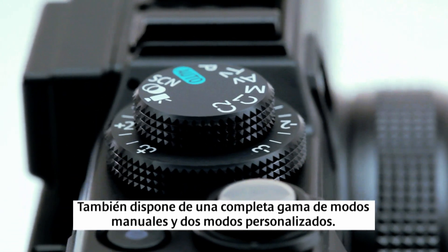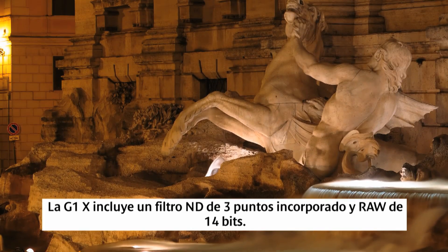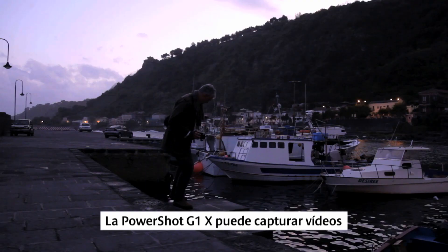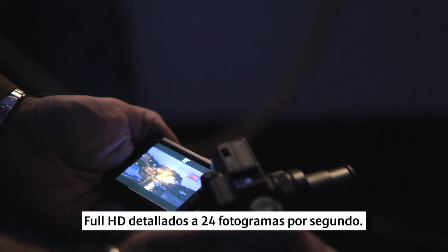As well as a full range of manual modes and two custom modes, the G1X includes a built-in 3-stop ND filter and 14-bit RAW capture for smooth gradations and natural colours. The PowerShot G1X can also capture detailed full HD movies at 24 frames per second at the touch of a button.